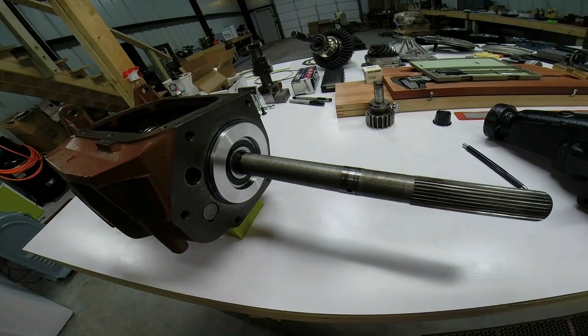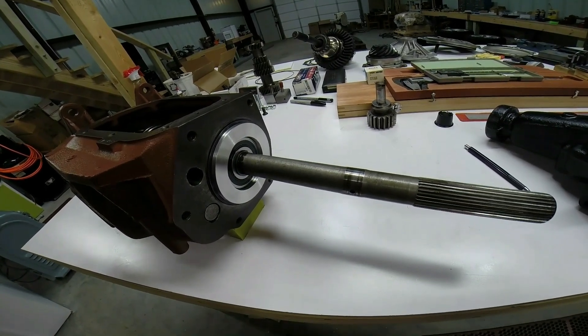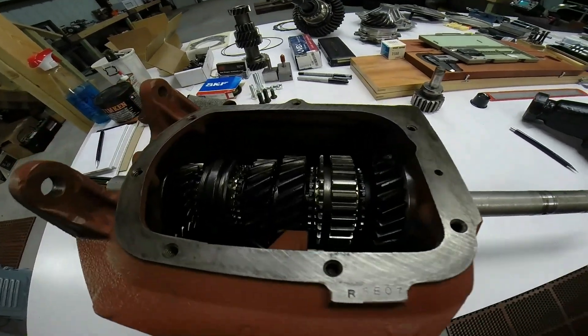Now you can see the completed main shaft with the tail shaft bearing housing installed into the Saginaw 4-speed case. It's complete and ready to go.